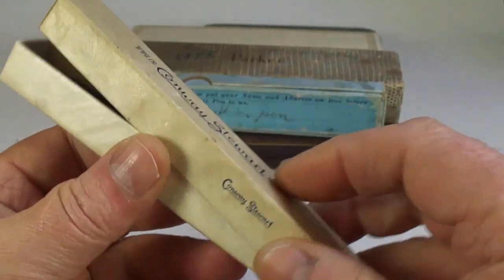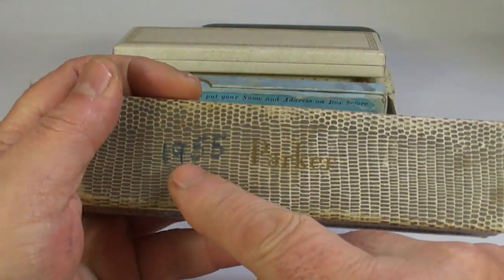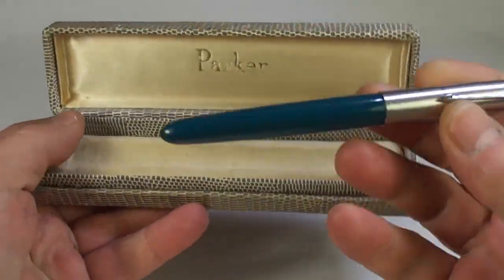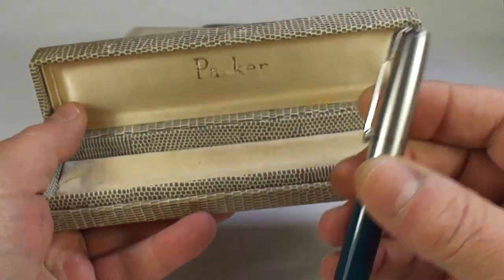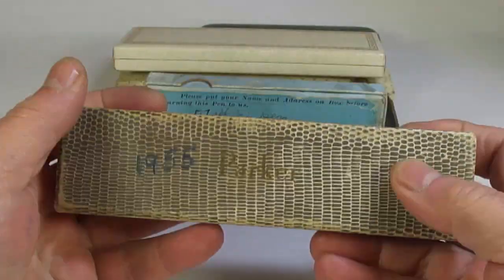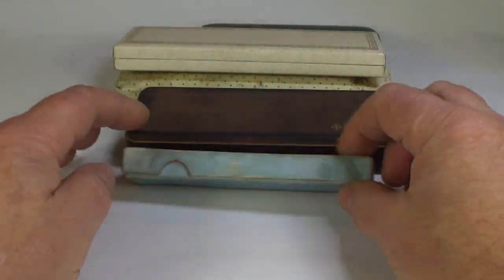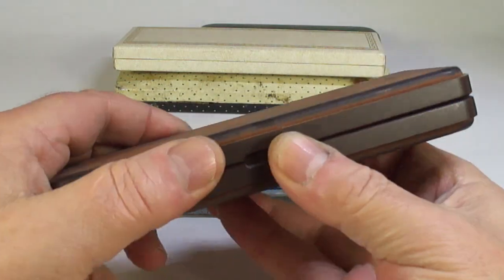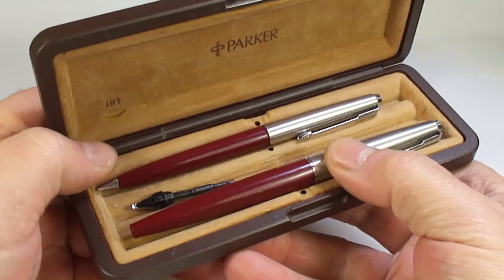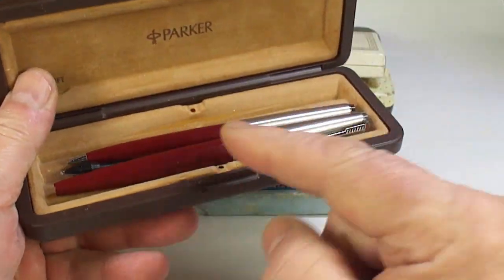A Parker box — somebody's put 1955 on it. There we go: a Parker 51 in teal blue with a luster alloy cap. I've got lots and lots of Parker 51s, so if anybody's looking for one, get in touch. And a nice little Parker 45 set — fountain pen and what looks like a pencil in burgundy.